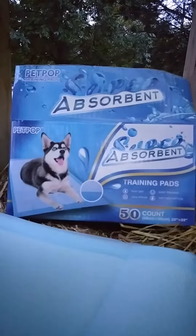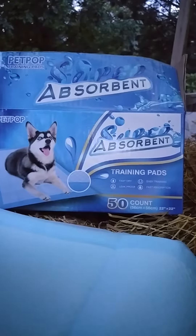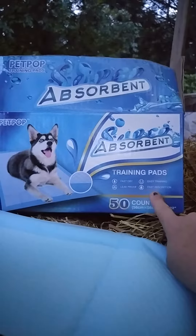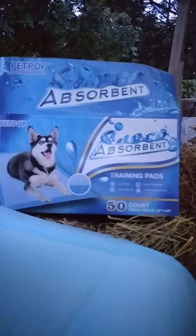These are puppy pads from Pet Pop. They are super absorbent training pads — there are 50 in this box — and it says on here they're fast dry with fast absorption, which is something that a lot of the cheaper types we've used don't have.